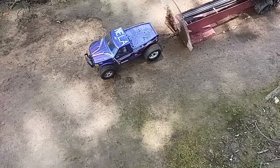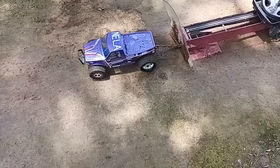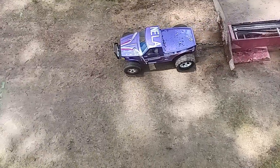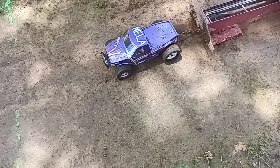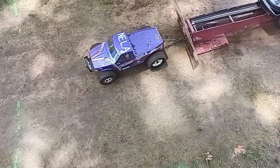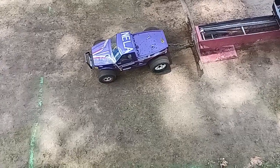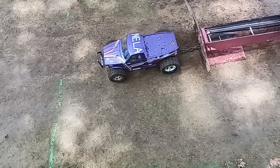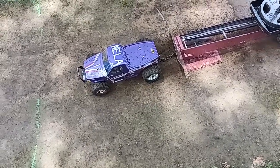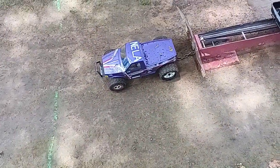Way underweight. That's as far as I'm gonna get right there, boys. Not even to the 10-foot mark. And that's with 20 pounds of weight with that particular setup.